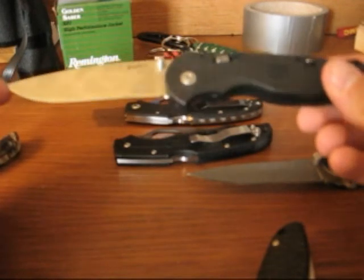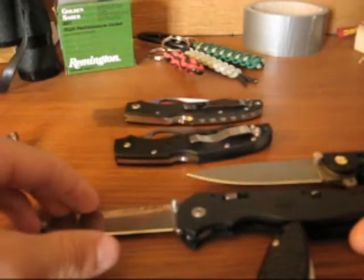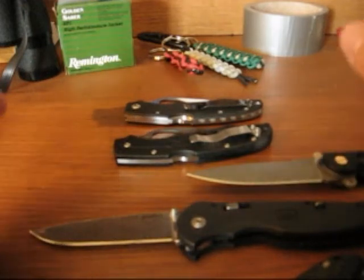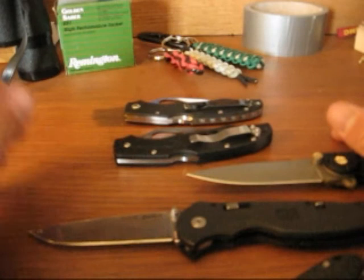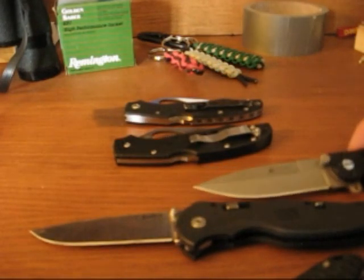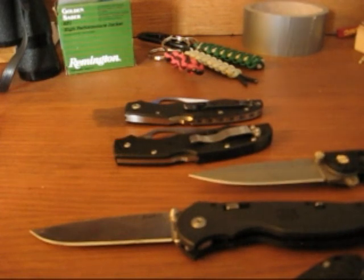I guess that's about it for this review. I've got some more planned — I'll probably be doing one on my Buck Bantam here soon. And I've got a Cold Steel Spike which hasn't arrived yet, but it should be coming in any day. I'll be reviewing both of those for you guys, along with some other videos planned as well. Hope you all stay tuned. JC the Sniper, signing off.